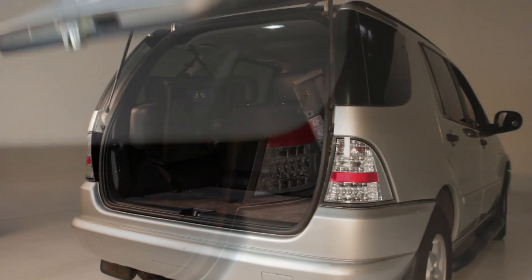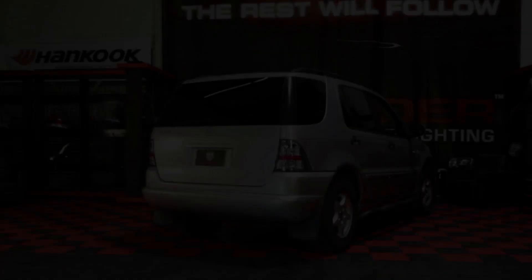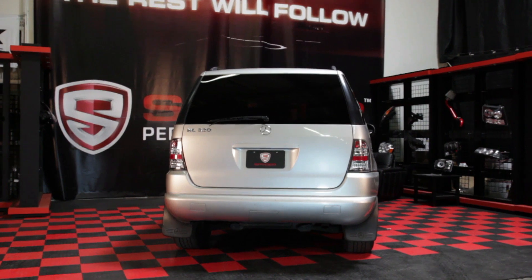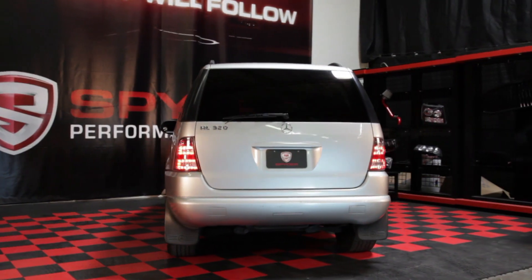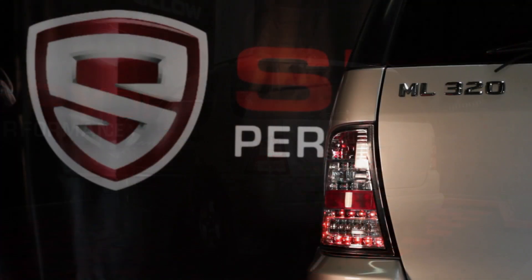Just shut the tail gate and you're done. Congratulations, you've updated your Mercedes-Benz ML with a set of modern LED tail lights from Spyder Auto.